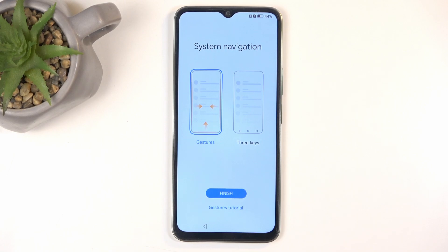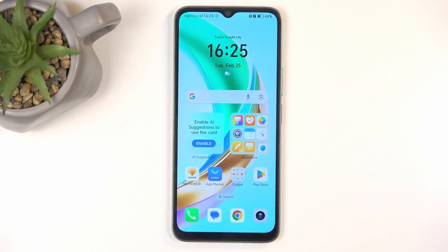System Navigation is pretty self-explanatory — gesture or buttons — choose whichever one you prefer. And this should take us to the home screen. There we go! If you found this helpful, don't forget to hit like, subscribe, and thanks for watching.